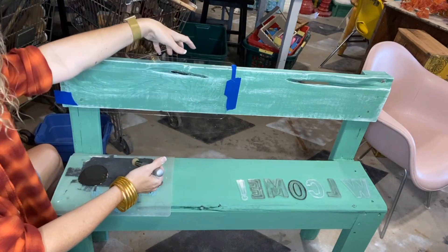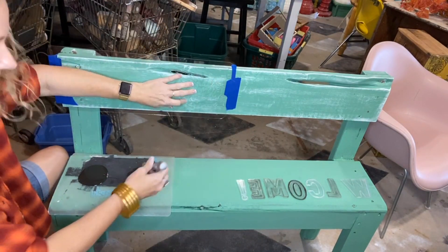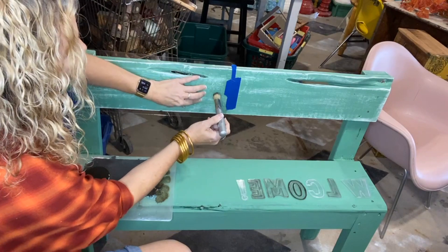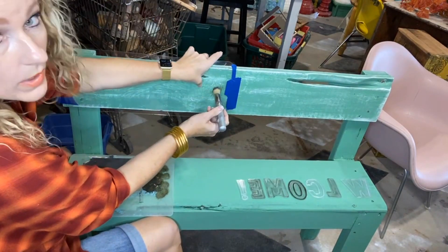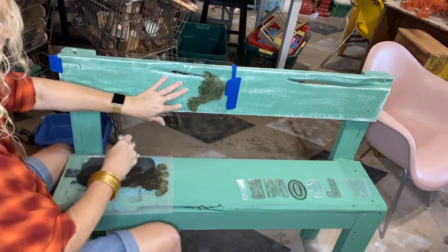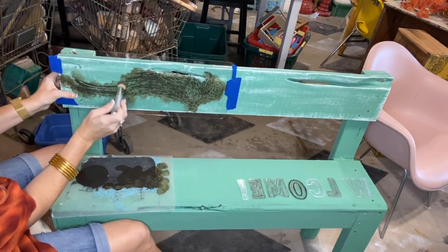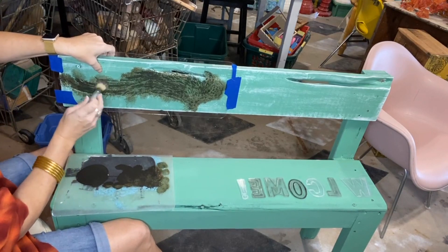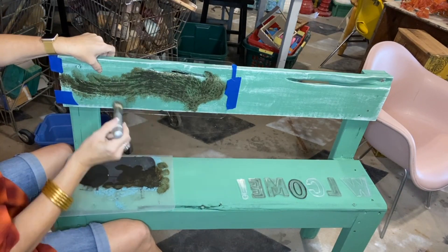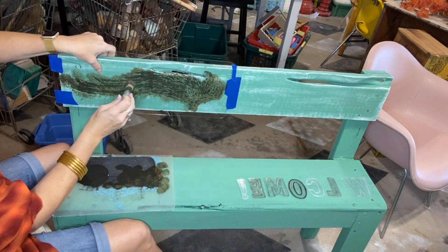Hold this even though you've got it taped down — this was the only place I could literally tape it. You want to kind of hold it flat so it doesn't go up under there. A lot of times with black you can get away with one coat. If it does go up under your stencil and look kind of blurry, a good stencil and a good stencil brush makes a lot better success. If it still happens, you can slightly sand it with a sanding block and it's totally fine.